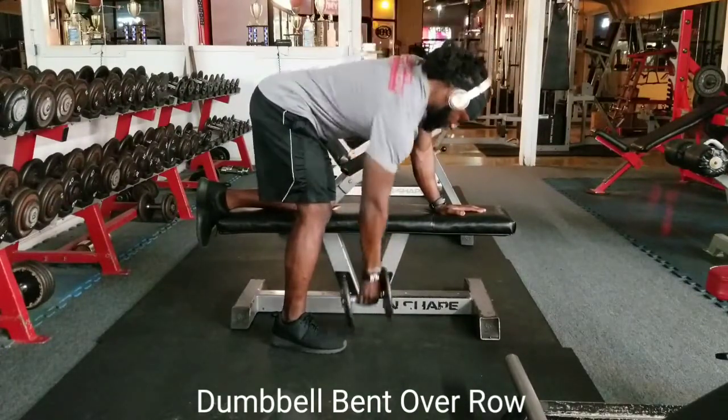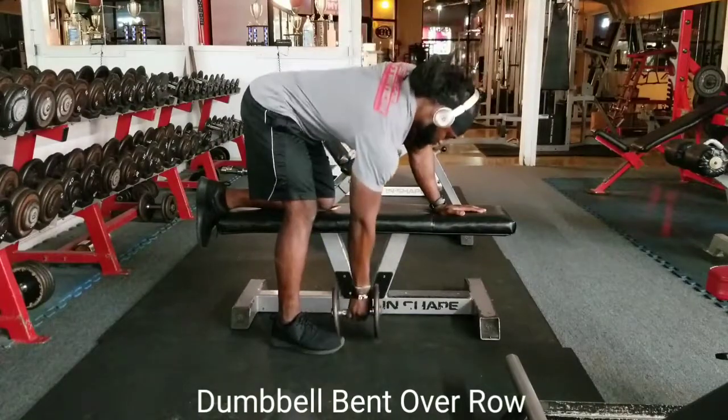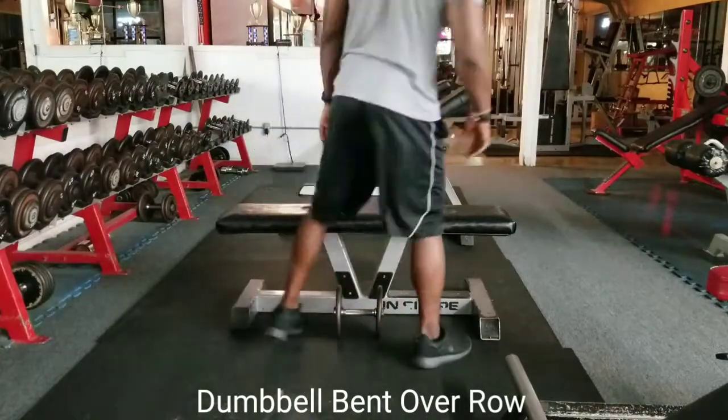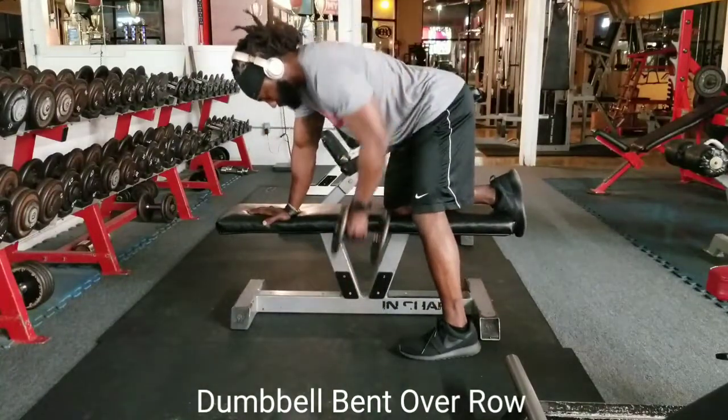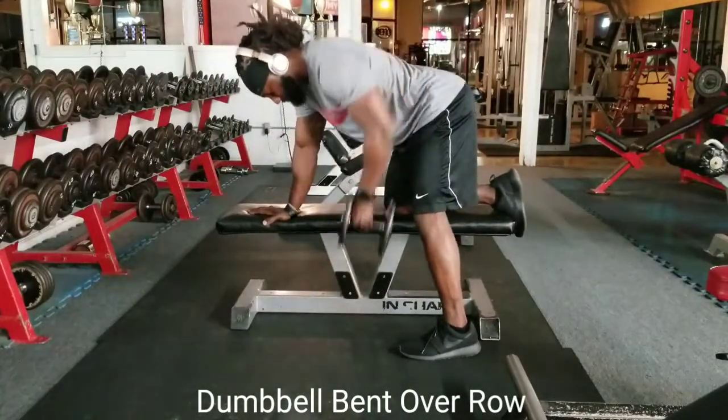Embrace the stretch in this exercise. And then when you pull, do not pull to your chest. Make sure you pull to your stomach. You want your arm, your wrist, your elbow directly underneath your shoulder.